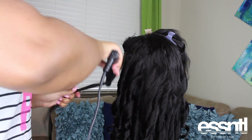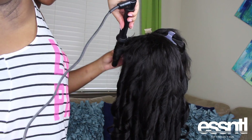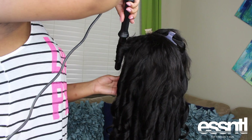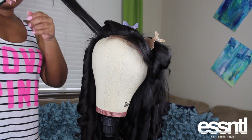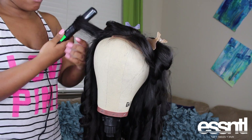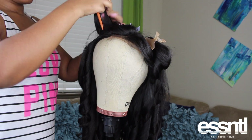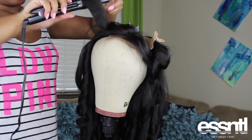Curling your hair on your wig stand will save your arm so much stress - trust me, do it. I don't know why it took me so long to figure this out, but ever since I have, it's literally changed the game. To get some volume in the front - like that flowy, bouncy front bang vibe you see in a lot of videos - you're going to flat-iron your hair to the back. That's how you get that push-forward look. I do all of this on my wig stand because it saves me so much time.